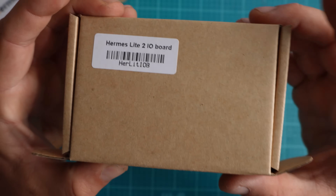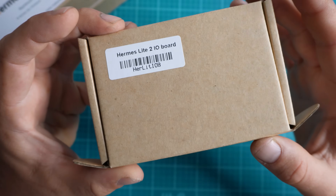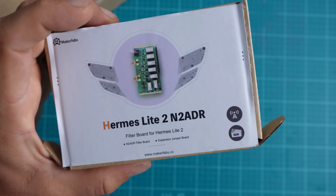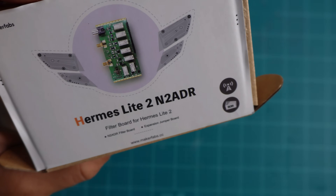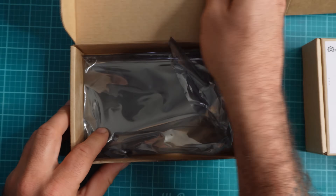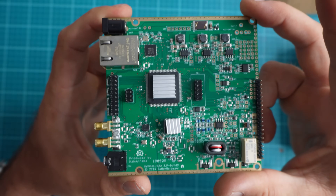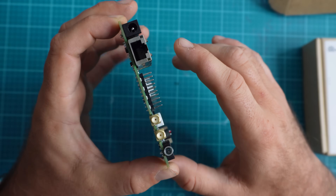Today I'm going to show you how I purchased this Hermes Light 2 and give you the build process. In future episodes, we'll take a look at the software and do some add-ons like an IO board, but today we're just focused on getting the Hermes Light 2 build with the filter board — the N2ADR — as well as the actual Hermes Light board itself. This software-defined radio really has a lot of potential. It's a $400 radio, and that includes the enclosure.